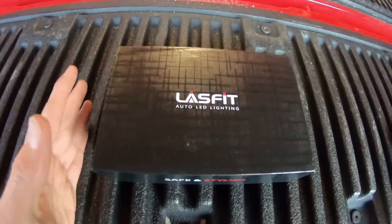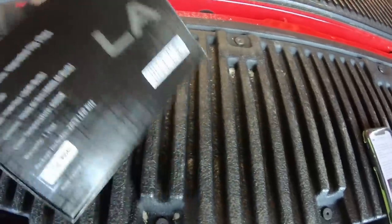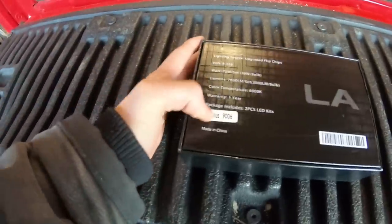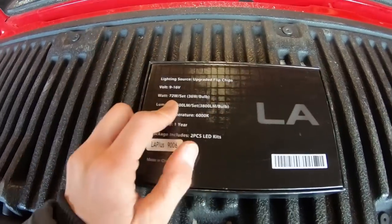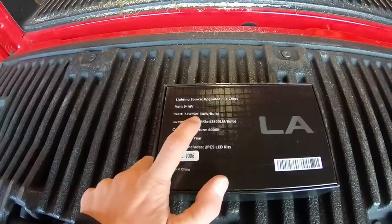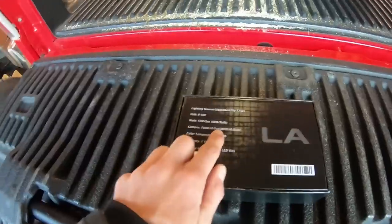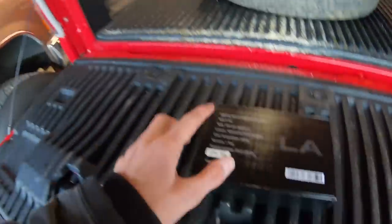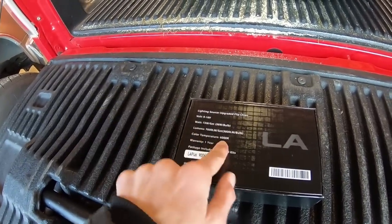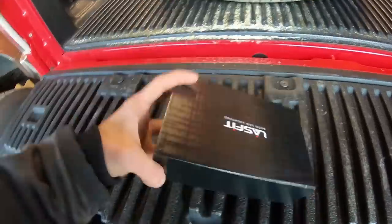Right now we're going over the packaging. When they ship it off to you they have awesome packaging — very clean-cut, you know what it is, safe to install. So what these are: these are the LA Plus 9006. They are an upgrade flip chips, voltage nine to sixteen volts, 72 watts — 36 per bulb — lumens 7600 total, so 3800 apiece. What I have on the truck currently is 6000 total, so 3000 apiece, meaning these are going to be brighter. Color temperature is 6K, warranty is one year, two-piece LED kit.